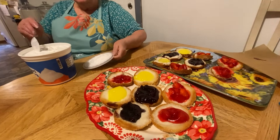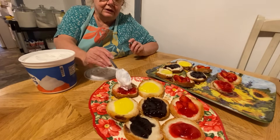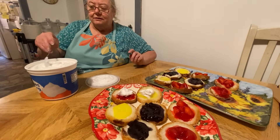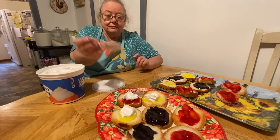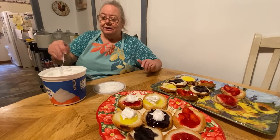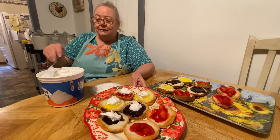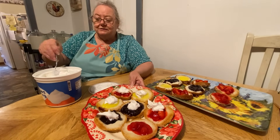All you do is take a little bit of Cool Whip and put it on the top of them, and then you have your biscuit treat dessert. It's so simple and so easy. When you come home from Sunday school you can fix your dinner and have yourself a sweet dessert too.